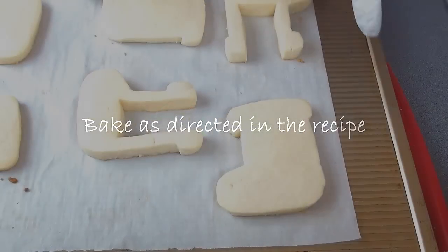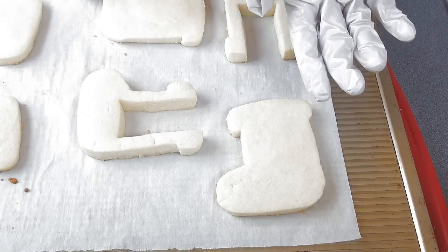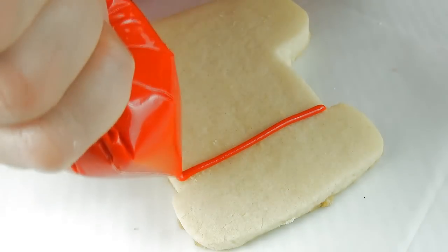Now we're gonna bake this and then we have to let it cool completely. Try not to move especially the center piece before it cools completely because you are risking breaking the sides.